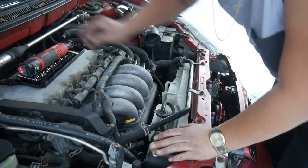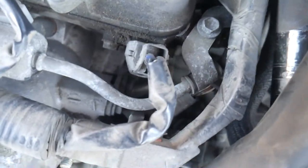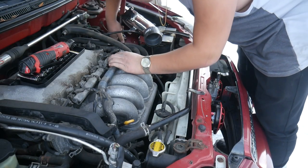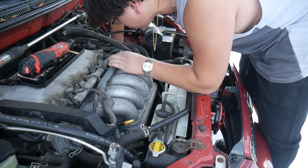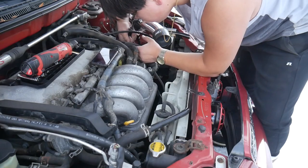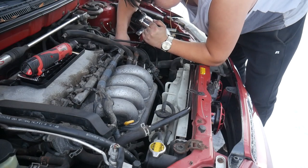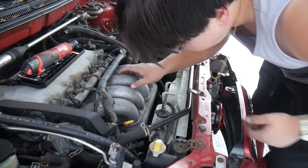Let's remove the manifold — but something is still holding it in. It's a little triangle bracket which is here for some reason. The three bolts holding that bracket are located right behind a thick wiring harness so you can't easily use a socket and ratchet, but I managed to remove them anyway. Okay, now we can actually remove the manifold — it's about time.